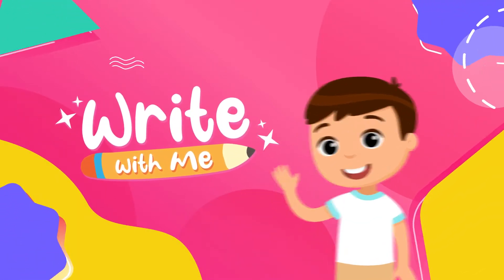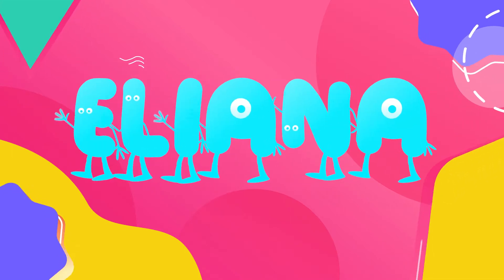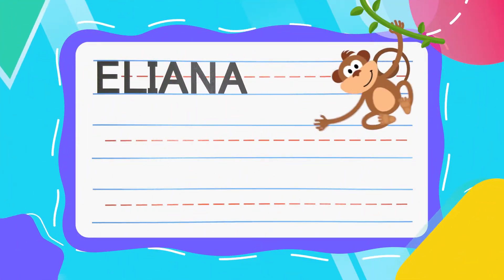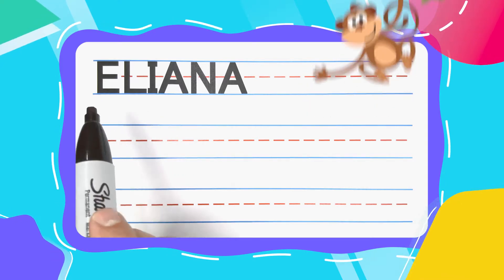Write with me! Hi there, friend. Welcome back to Write With Me. Today we're going to write the name Eliana.